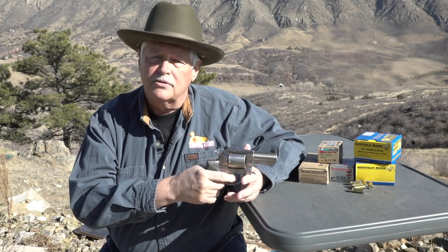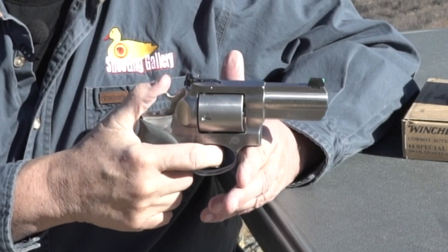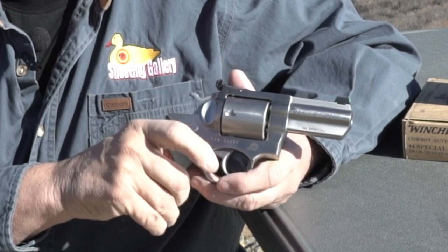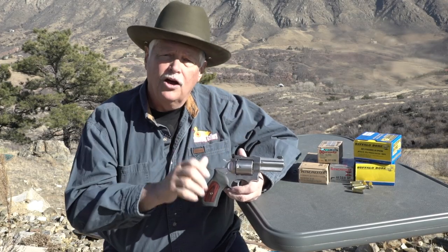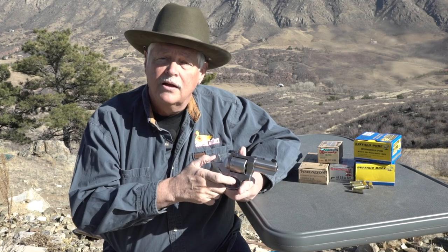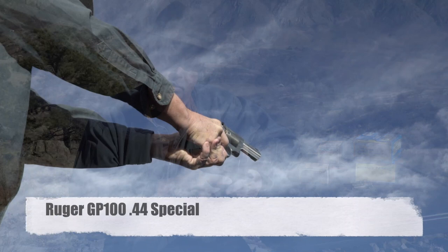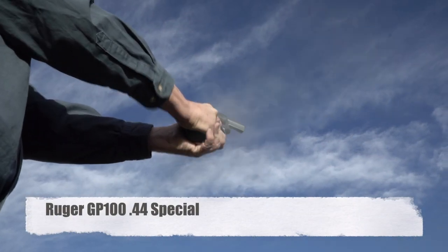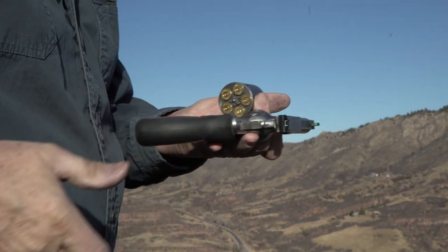I did the trigger pull test on it. As is typical for a Ruger as it comes from the box, I'm looking at 12 or 13 pounds on the double action pull. It's pretty smooth — there's a little grit in there, which I can probably take out by just taking it apart and giving it a good cleaning. Five pounds on the single action. That's not a big deal to me because I rarely shoot a double action revolver in single action. If I had to take a 60-yard or 100-yard shot, yes, I'd go to single action. But generally when I'm putting rounds downrange on what is, to me, a great packing pistol and a great defensive pistol, I want to work it double action always.